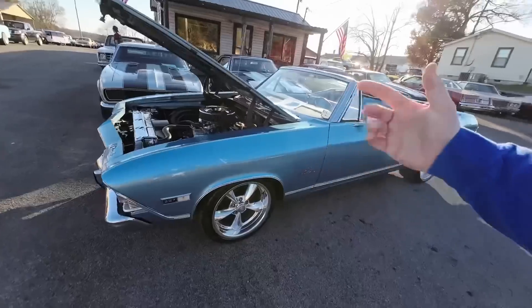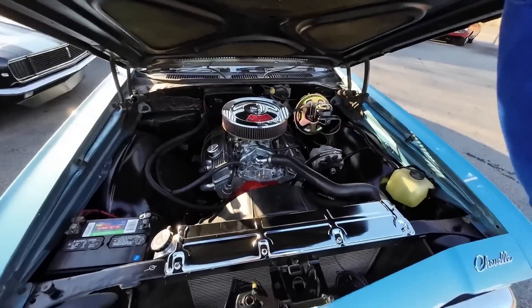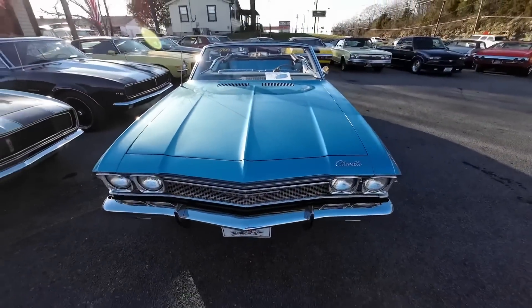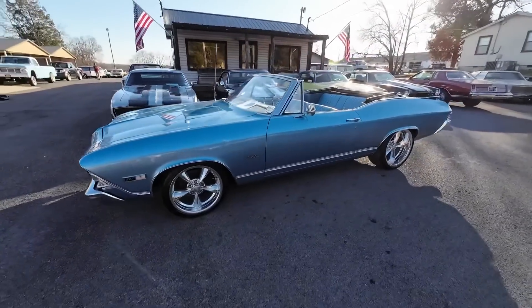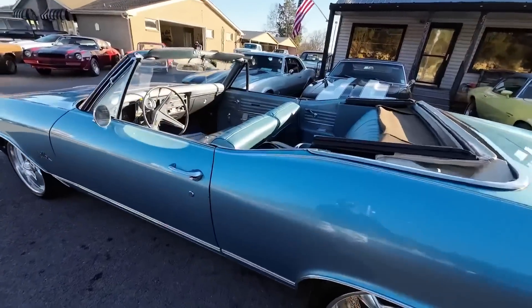Go to maplemotors.com. Financing is available on all of our cars and we also have shipping. We go through about 60 cars a month, so there's always something new here. Keep in mind, all these rides are 50 years old and that's why I'm doing these videos — 50 years plus. Alright guys, let's go for a ride.